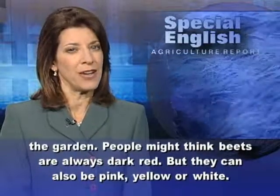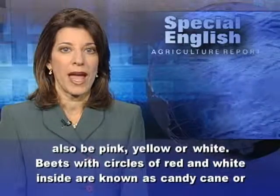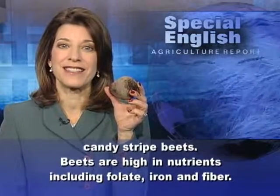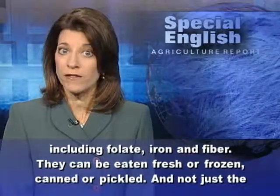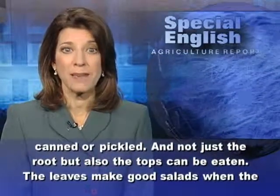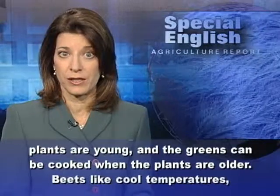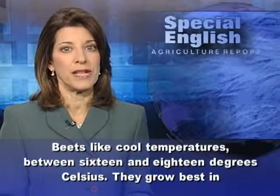Beets are always dark red, but they can also be pink, yellow, or white. Beets with circles of red and white inside are known as candy cane or candy stripe beets. Beets are high in nutrients including folate, iron, and fiber. They can be eaten fresh, frozen, canned, or pickled — and not just the root, but also the tops. The leaves make good salads when the plants are young, and the greens can be cooked when the plants are older.